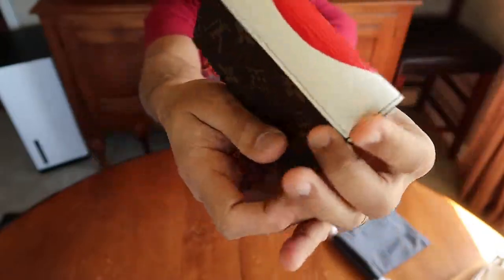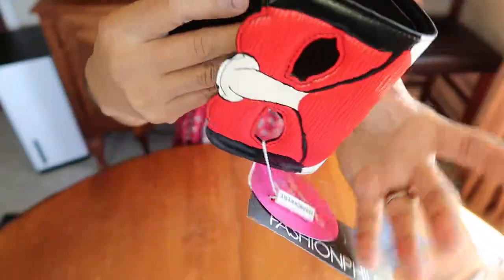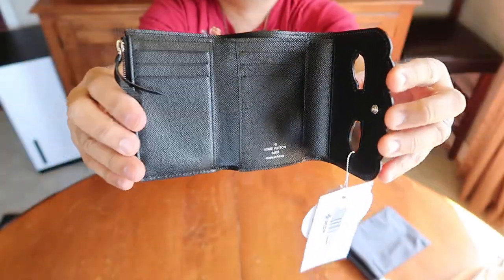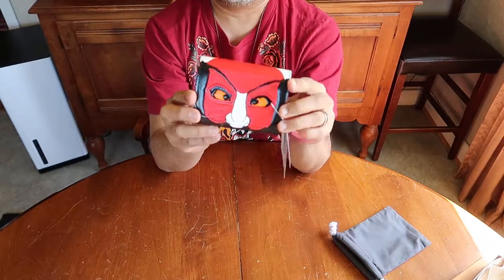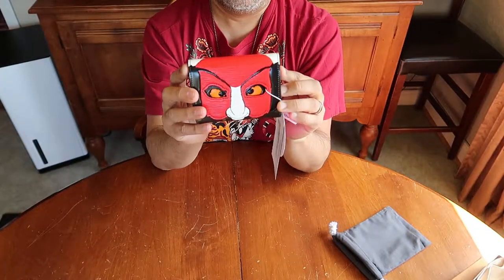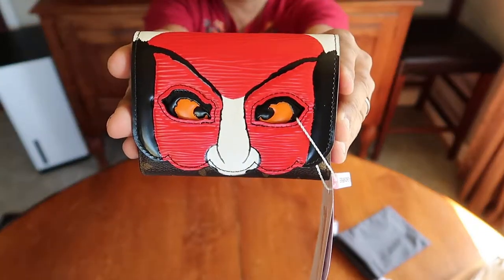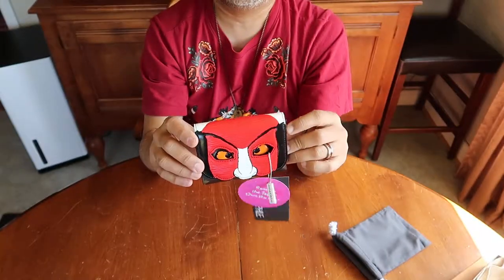Beautiful, right? I think it is. So I'm probably going to keep this. I'm going to cut off the Fashionphile tag because I am keeping it. It's in really good condition — almost looks like brand new. I missed out on it in the store, so I went to the resale market and I trust Fashionphile. So this is the Kabuki Victorine Wallet in the monogram canvas. If you have any questions, leave them down below. Thank you for watching my video and I'll catch you next time!